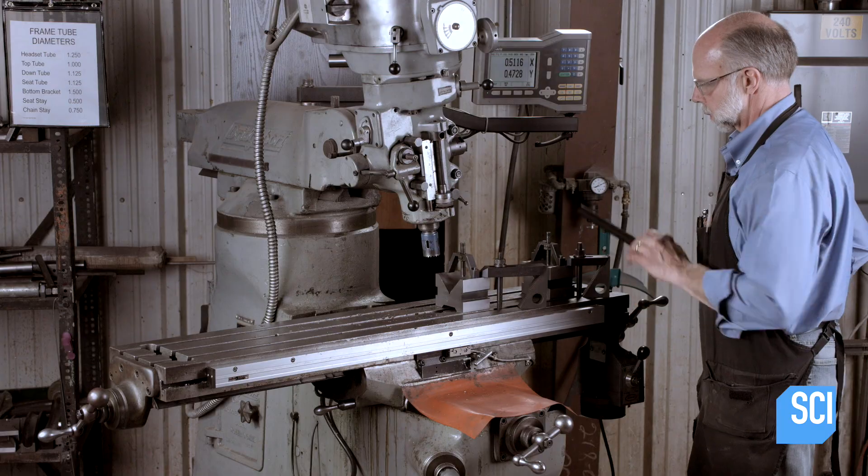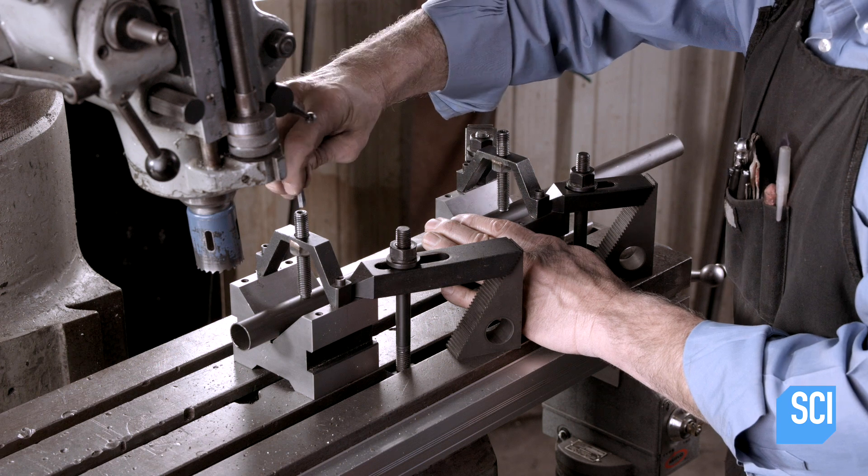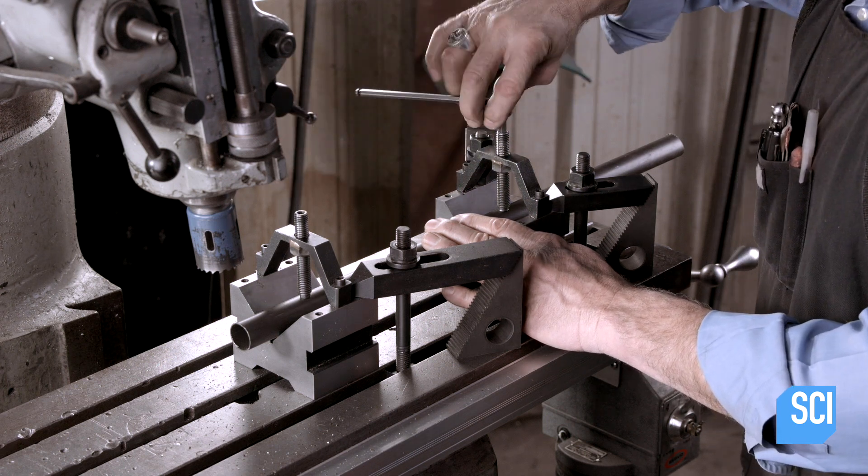He then clamps certain frame pieces into a milling machine, which will cut a curve into one or both ends, depending on the piece's location in the final assembly.